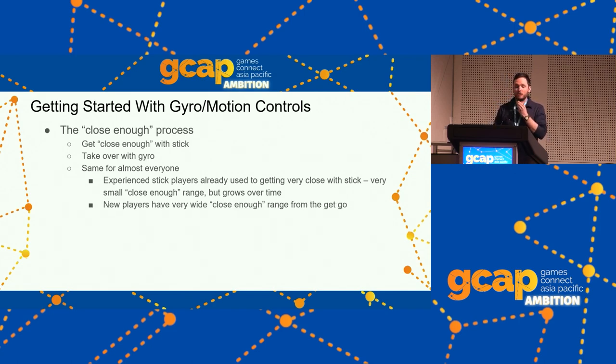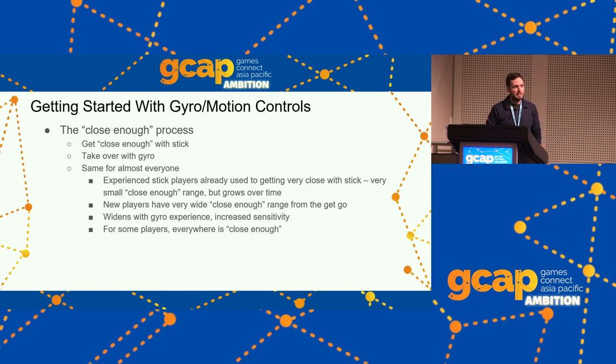Inexperienced stick players pick up gyro controls really quickly — the close enough range is wide because stick aiming is hard and clunky. But gyro is really natural to them. With practice, everyone tends to increase their sensitivity over time, widen their range. For some players, everywhere is close enough — they put their sensitivity high and won't touch the right stick at all. Most players won't get there, and that's fine. As soon as you're getting some advantage from using gyro sometimes, it's worth it.